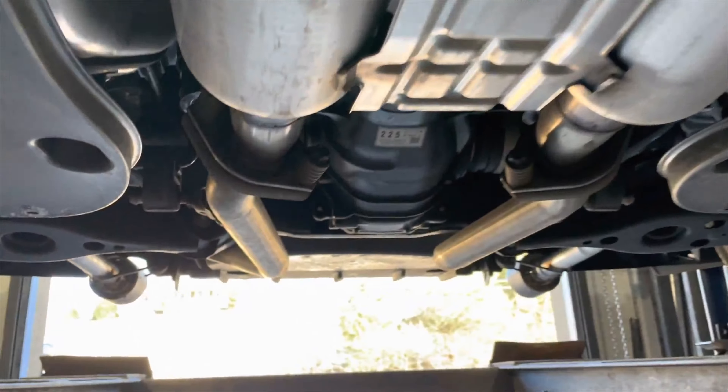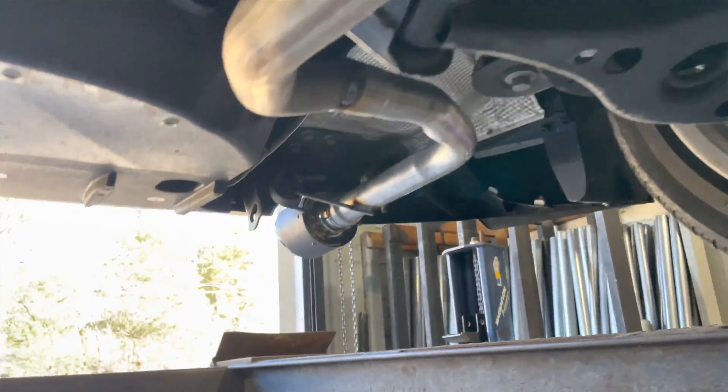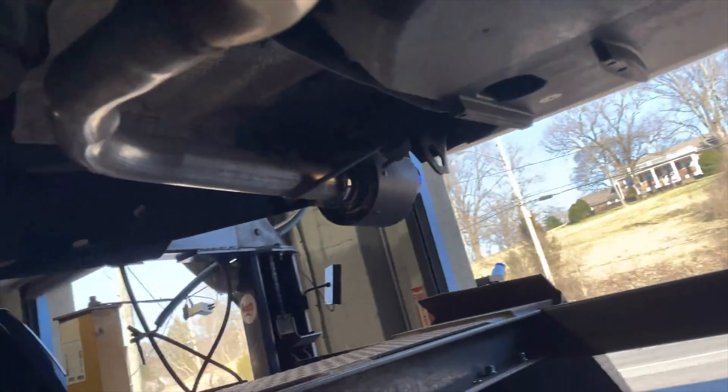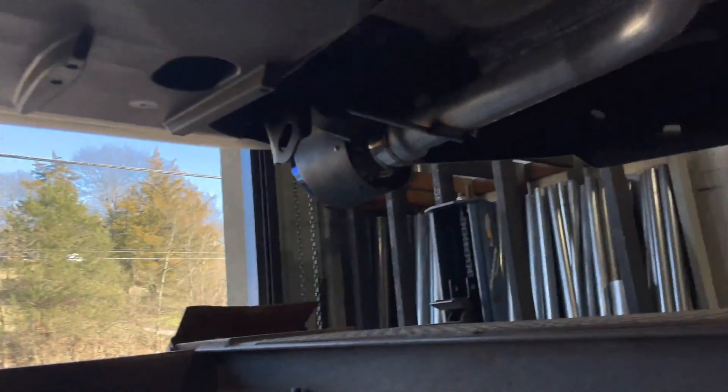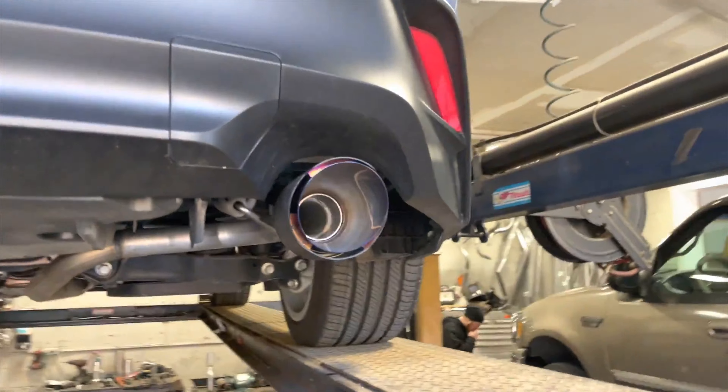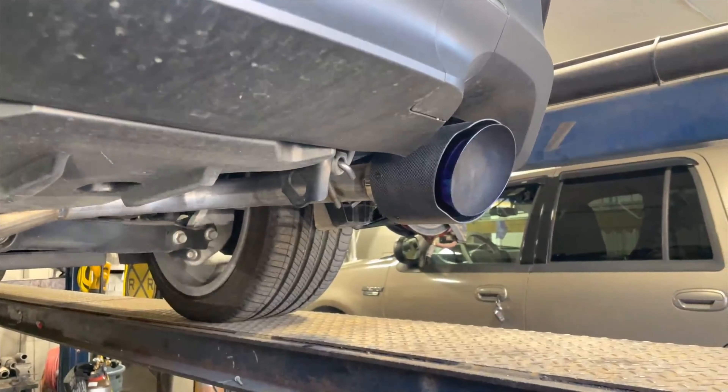Right at 86 decibels. We'll let you guys hear it after. We got a 2021 Lexus IS 300 — beautiful blue color, really beautiful car. What we got done on it: factory converters up there.